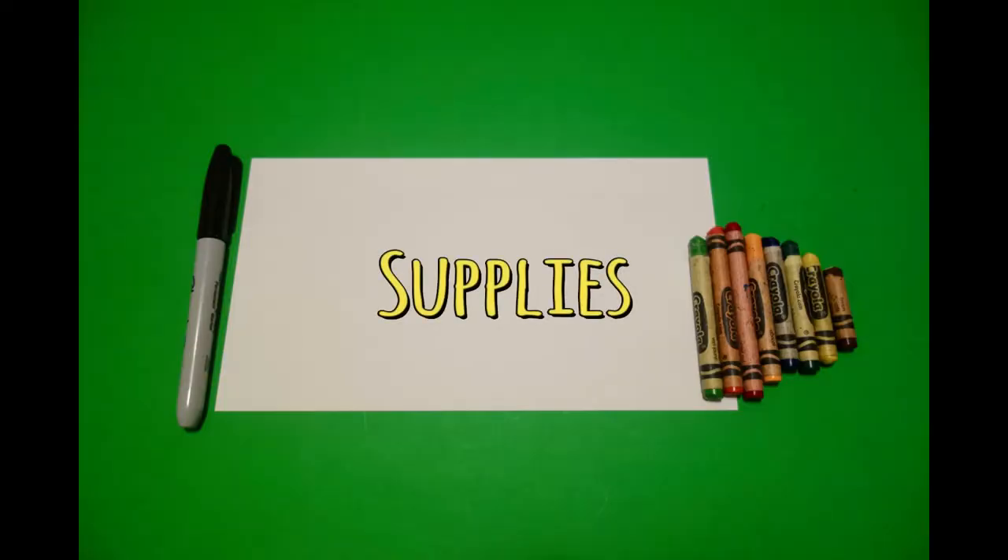Hi, I'm Patty Fernandez and I'm an art teacher. Visit my website at pattyfernandezartist.com. Let's draw. Today's project is how to draw flowering cacti.